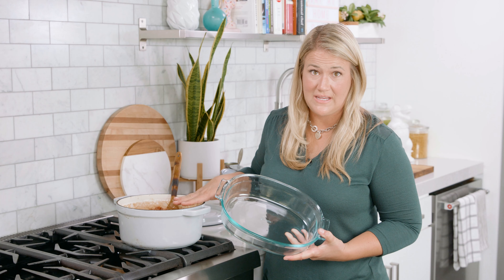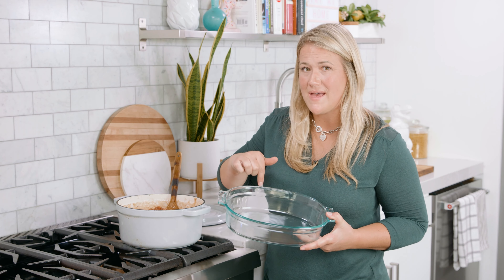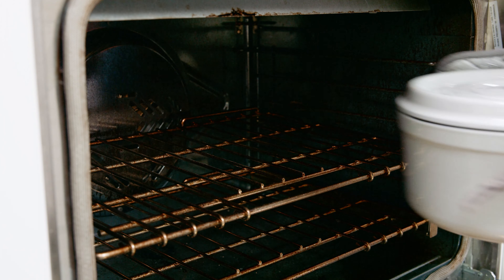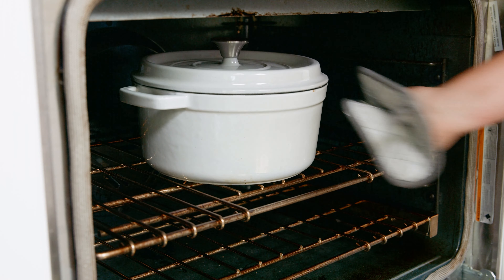If you didn't use an oven safe dish go ahead and pop that into the oven safe dish now, then get that covered, and pop it in your preheated oven for 2 and 1/2 to 3 hours. Cooking it for that additional 2 and 1/2 hours is going to tenderize those chunks of pork, and that seasoning is really going to influence those beans for the better. Then once that is done cooking you are ready to eat!